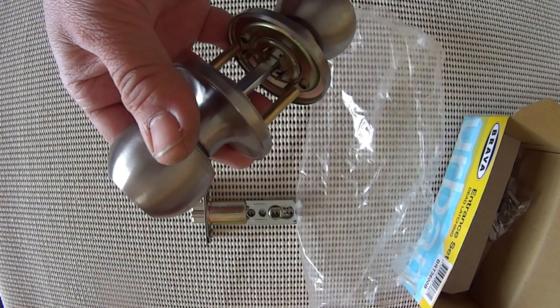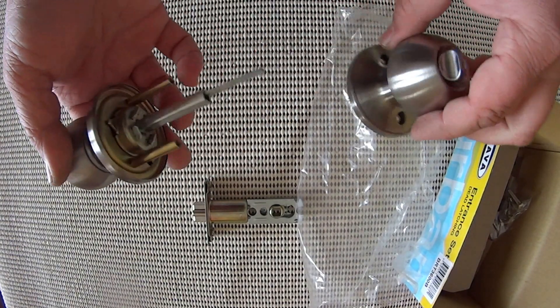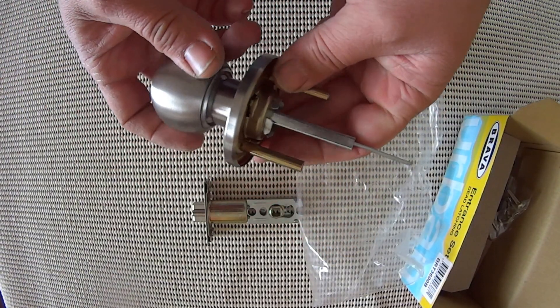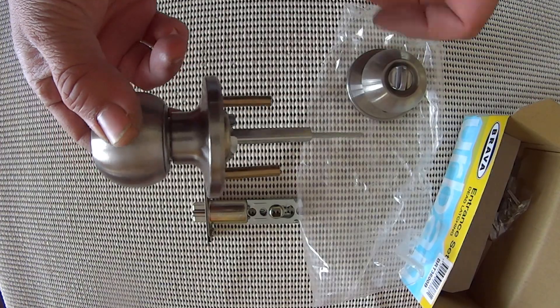Now these locks are preferred by a lot of locksmiths. One, because they're made by Brava which is a very good, very reliable brand. The next thing is the springs in these are quite good compared to other rubbish you get from the hardware store. This particular type of lock will last a lot longer and give you better service.